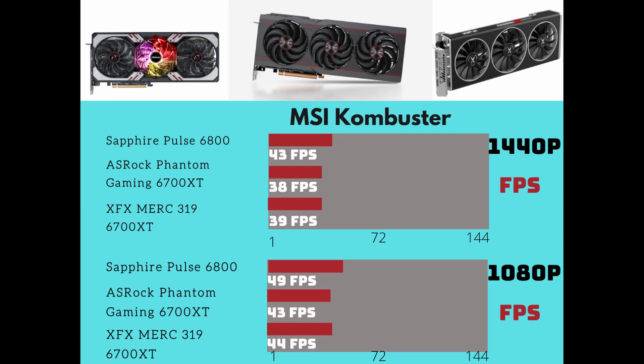The first test is MSI Kombustor at 1440p: the Sapphire Pulse 6800 scores 43 FPS, the ASRock Phantom Gaming scores 38 FPS, and the XFX Merc actually beats the Phantom Gaming with 39 FPS. At 1080p: the Sapphire Pulse 6800 does 49 FPS, the ASRock Phantom Gaming does 43 FPS, and the XFX Merc does 44 FPS. The Merc is about $100 cheaper than the Phantom Gaming and gets better performance — that's actually really good.